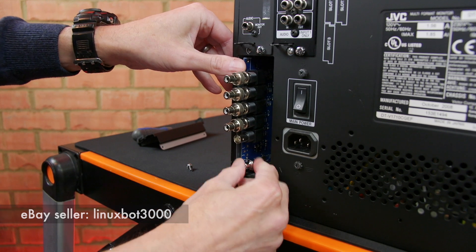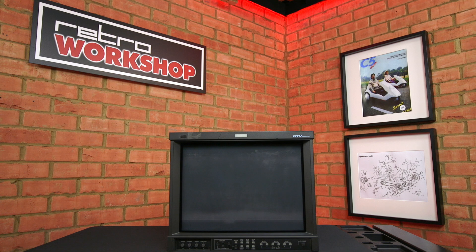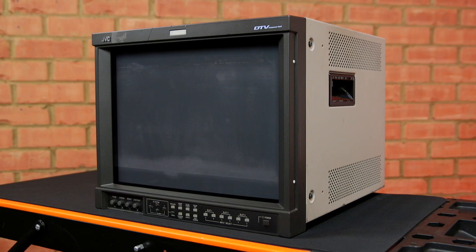To fit it, you just remove a blanking panel and slot in the card. This monitor originally sold for around £1,400 in the UK without any video interfaces. I paid £200 for this monitor from an auction site.